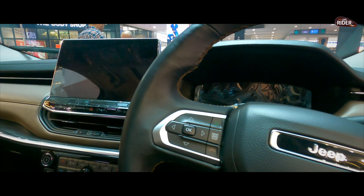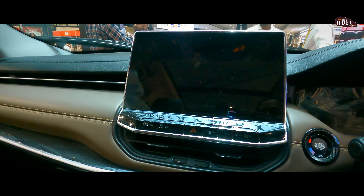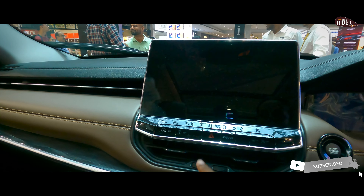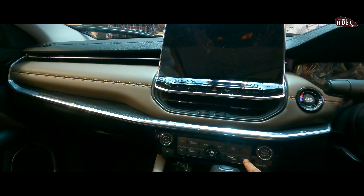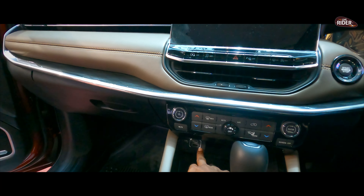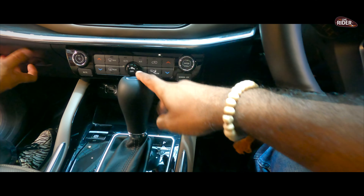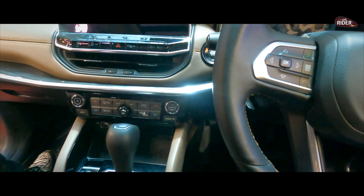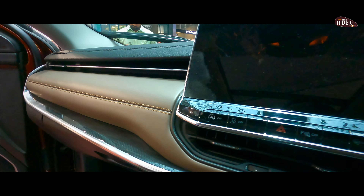Jeep is written on the steering wheel. You have a very good center console. You can see the various features and drive modes here. There are Type-C and USB charging points, and also a space for wireless charging. The cabin space is really good — it looks really awesome.